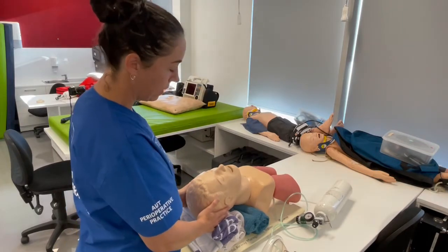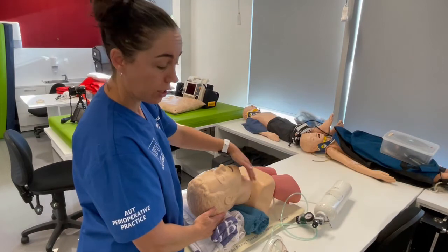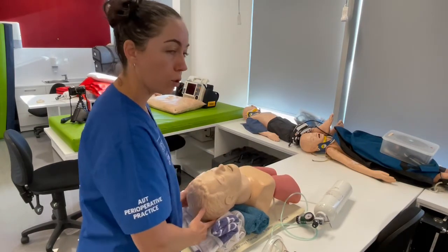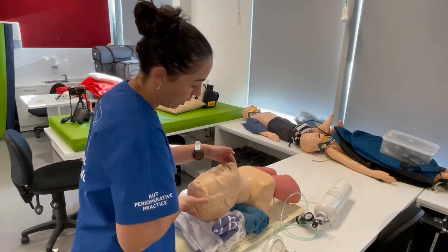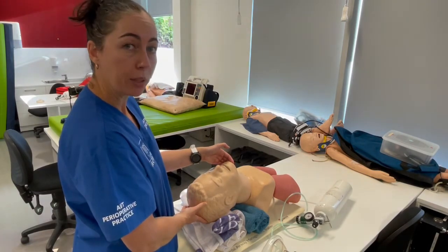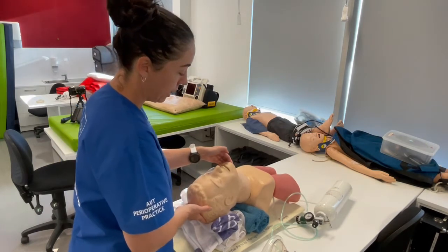So that's point one — the sniffing position: neck flexion and head extension. Your two airway maneuvers: head tilt chin lift is maneuver number one. It's as simple as pushing the head back and lifting the chin up — it doesn't matter whether the mouth is open or closed.